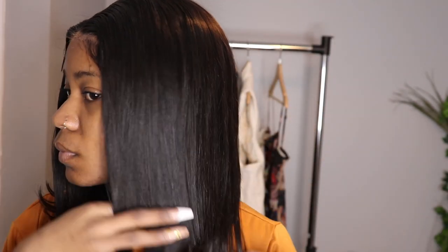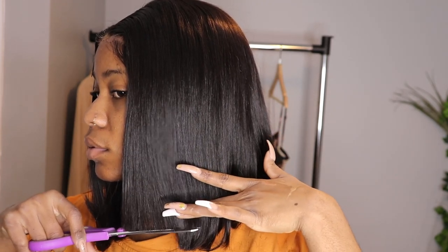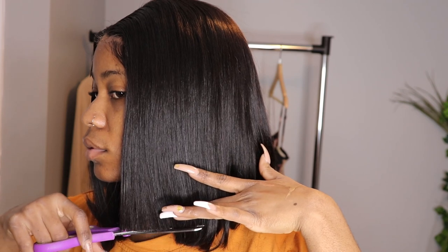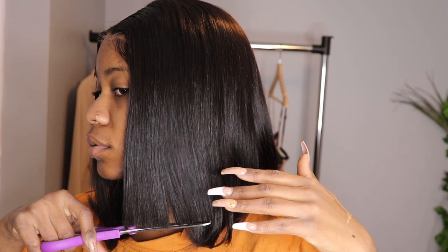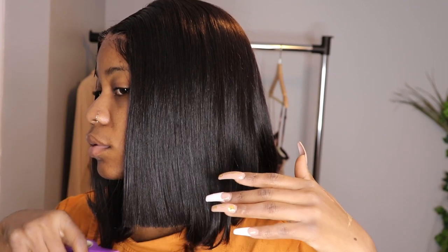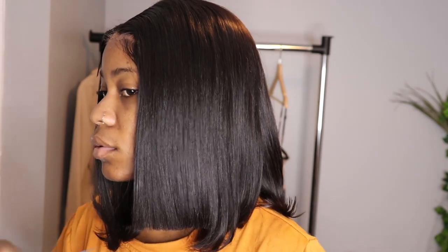I decided to cut the hair — as you guys can see, I styled it. The hair did not give me a hard time to cut it. I wanted a blunt bob, I want my bob to be straight, straight up straight.